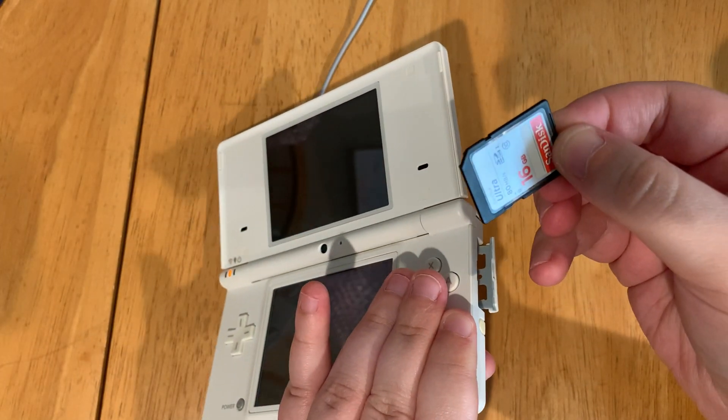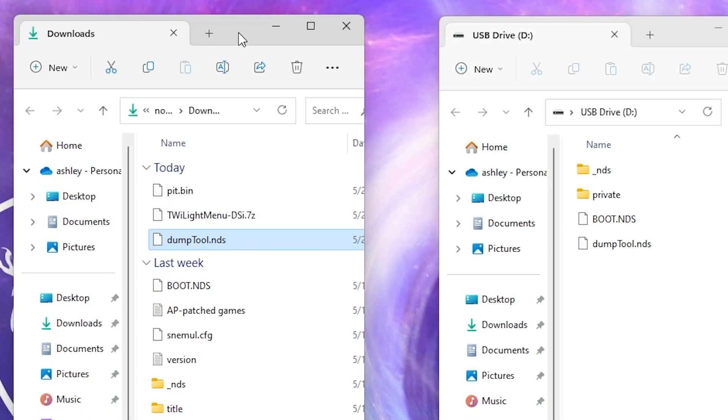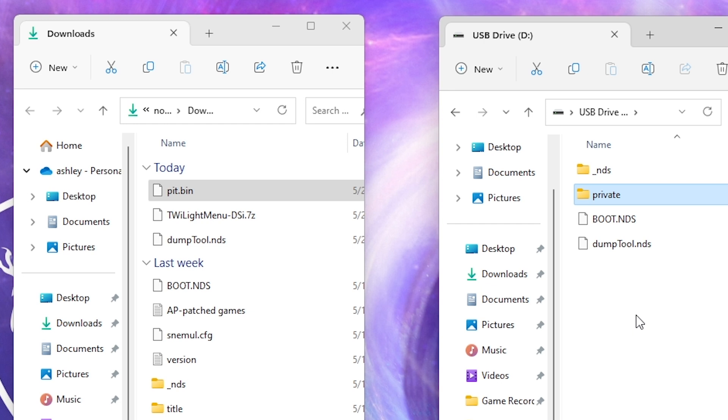Take the SD card out and put it back into your computer. It will have a private folder on your SD card. Once you've downloaded the correct PIT.bin file, navigate into that private folder your DS created, then select the DS folder, then the app folder, then the subfolder inside it. Rename the PIT file already in there to tip.bin and hit enter. Then place the PIT.bin you just downloaded into this folder.